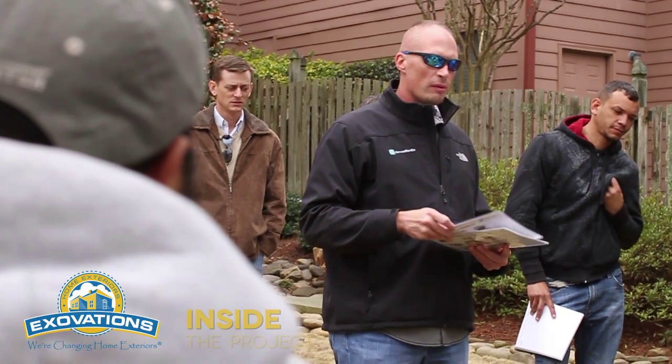Hello, my name is Chris Craft. We're on site today with a hardy plank project. We're going to do some training with a hardy plank installation trainer.